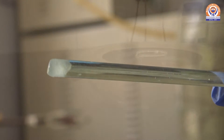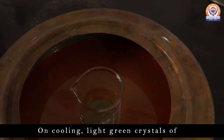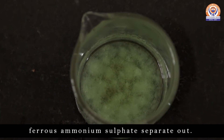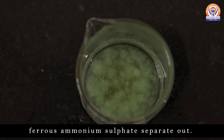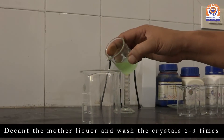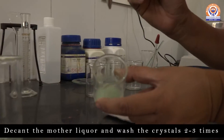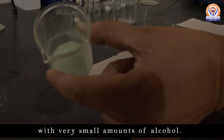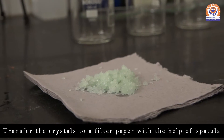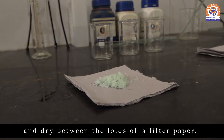Now allow the mixture to cool at room temperature slowly. On cooling, you will find light green crystals of Ferrous Ammonium Sulfate will separate out. Decant the mother liquor and wash the crystals two to three times with small amounts of alcohol. Transfer the crystals to a filter paper with the help of a spatula and dry between folds of filter paper.